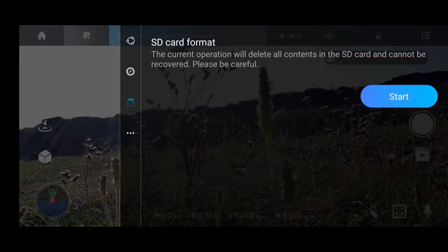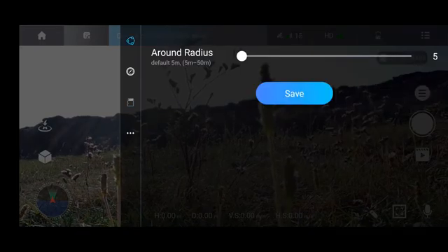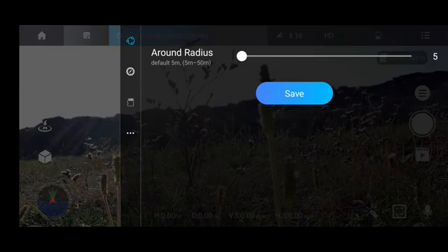I went to the menu, went to the SD card option, and pushed the start button, but the application was not able to format the SD card. I had to find a workaround. The issue is to format your SD card correctly — there can be different formatting options. I found out that NTFS formatting is not compatible with this drone, and you need to choose either FAT32 or exFAT formatting options.